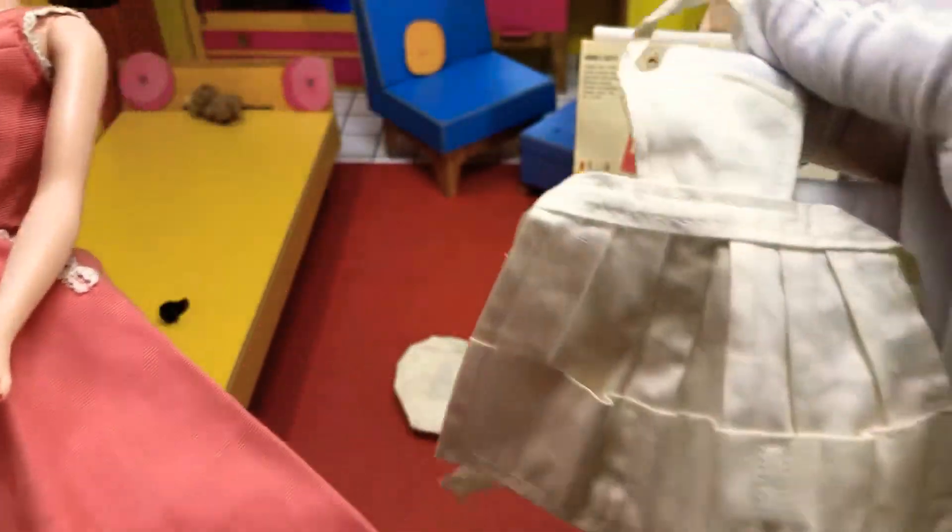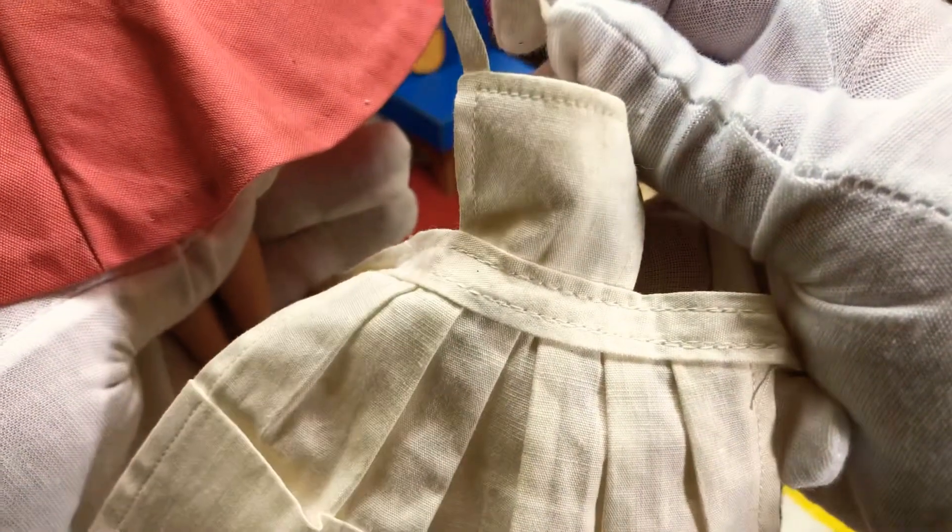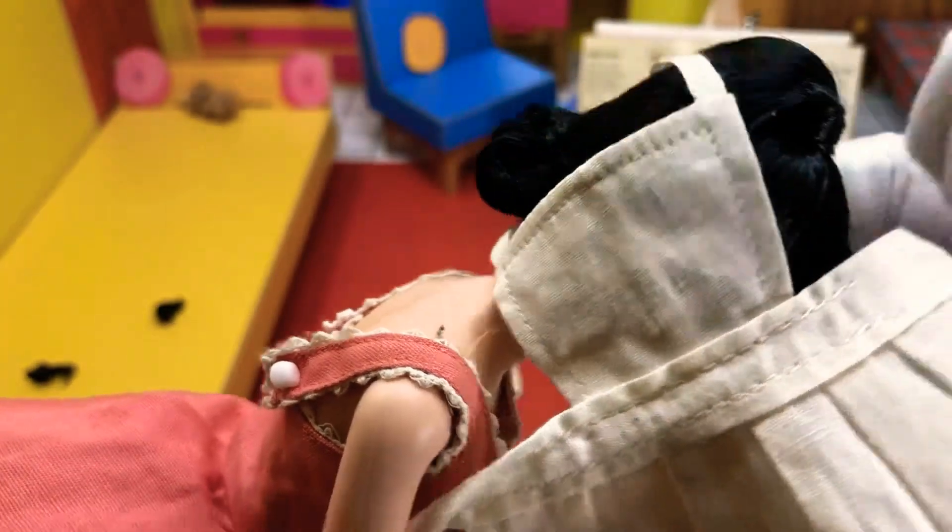It came with this apron, which is also a little yellow from age. One of the reasons that I don't like this apron is because it goes around too much in the back and it just seems to clamp the dress down too much. So I don't care for that as much.